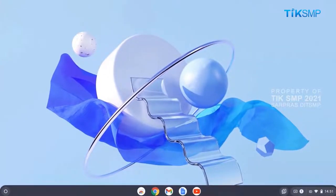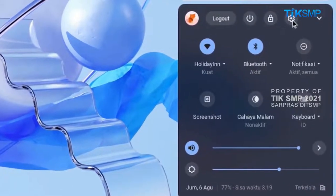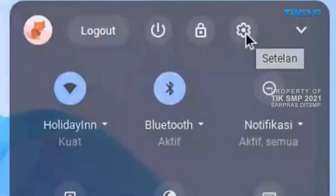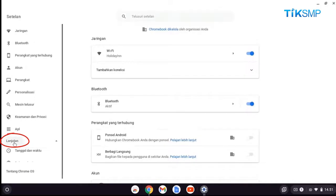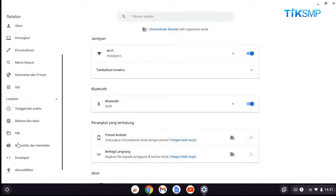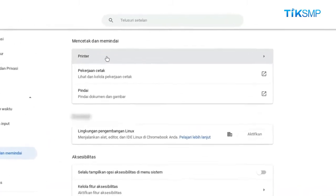Tahap selanjutnya adalah konfigurasi printer yang dilakukan pada perangkat Chromebook dengan langkah-langkah sebagai berikut. Pertama, masuk ke area status yang terletak di sebelah kanan bawah, kemudian pilih setelan. Pilih lanjutan. Lalu pilih mencetak dan memindai. Kemudian pilih printer.